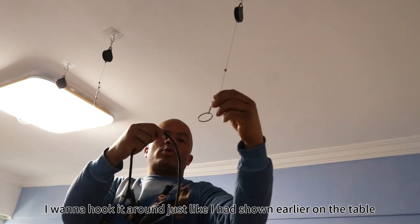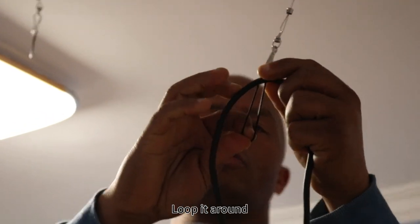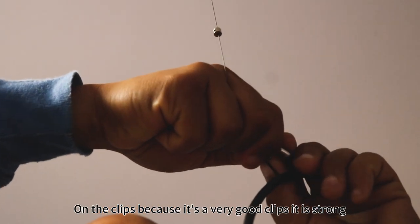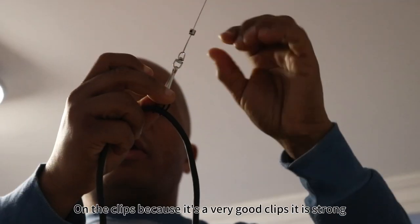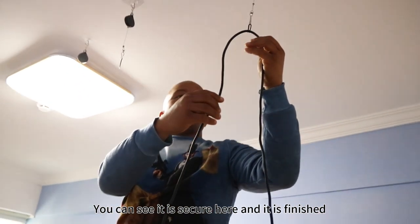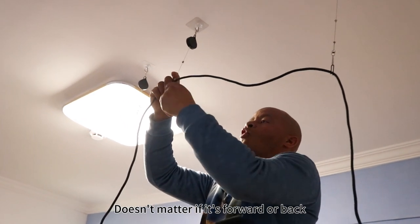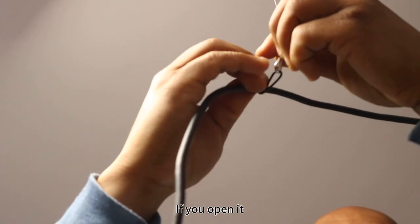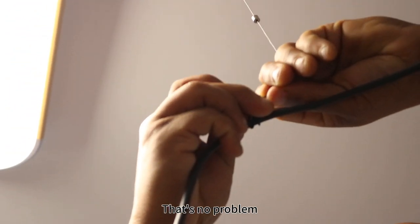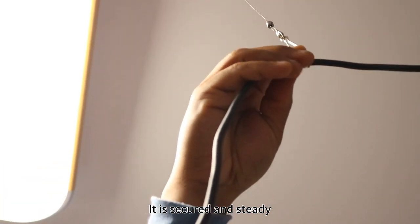Pull it here — I want to hook it around just like I showed earlier on the table. Take the plastic — it's very strong — loop the rubber around and press quite hard on the clasp, because it's a very good, strong clasp. Press hard and it is secure. Repeat the process one more time: take the wire, open it — it's twisted a little bit, no problem — press down and it is secure and steady.